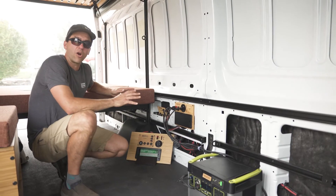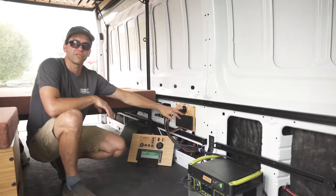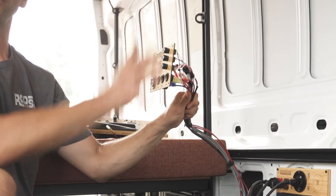Welcome to Roost Vans. This is our power panel system. We have this power panel installed on all of our core builds — this is our compact and our standard and our switch plate.